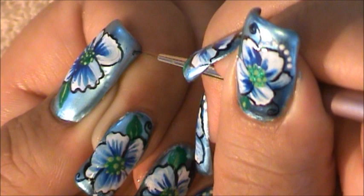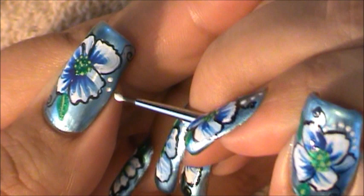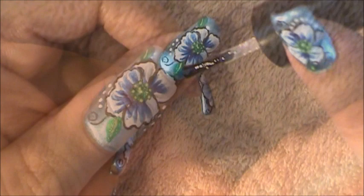Now I'm going to be placing four white dots on one side of my flower and another four on the lower part of my flower as well. And that's it, your flower is complete.